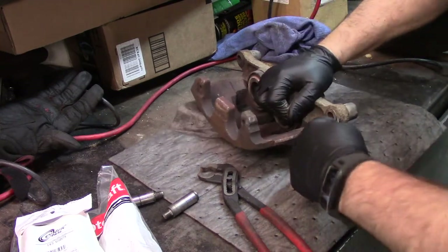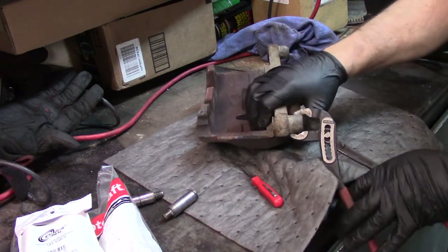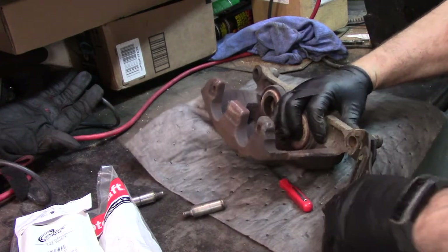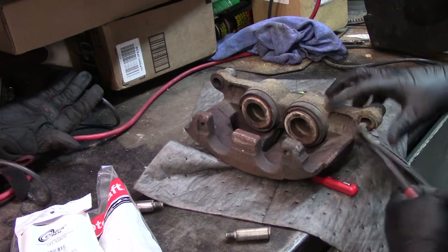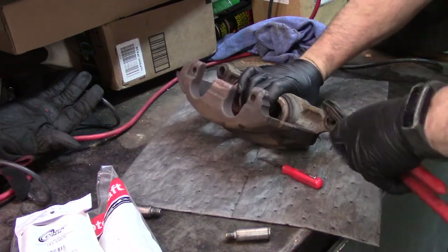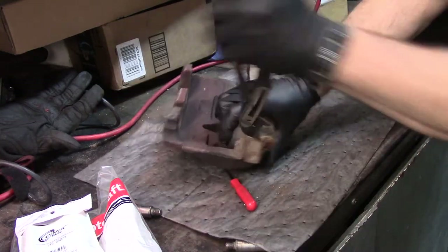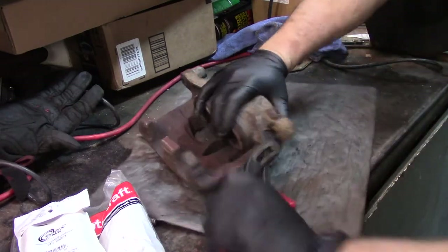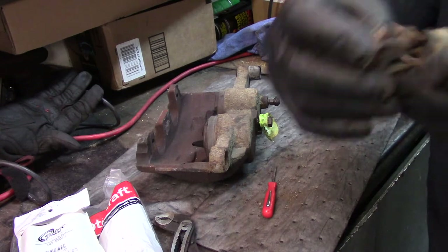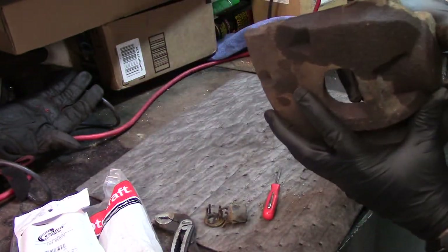I'm going to take something and try to get the old rubber out of there. It shouldn't matter if you tear it all up because we've got a replacement. You can see the style of how it tore apart, but it's not super rusty in there.